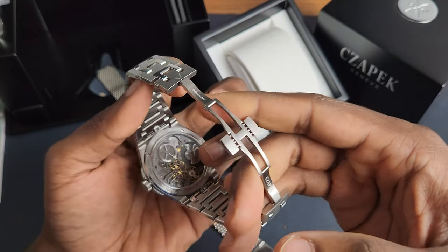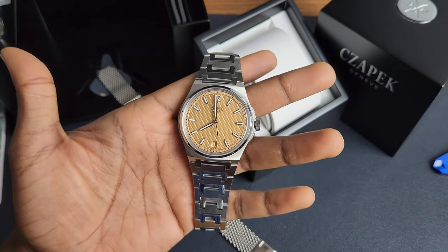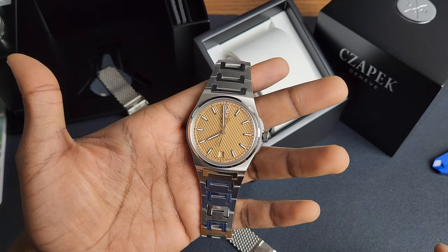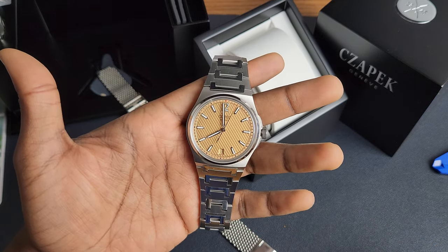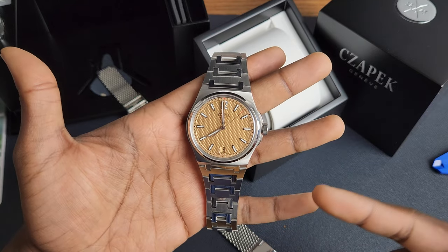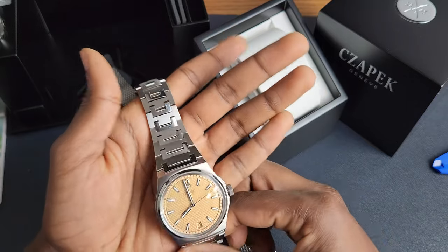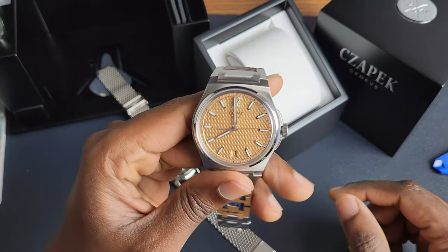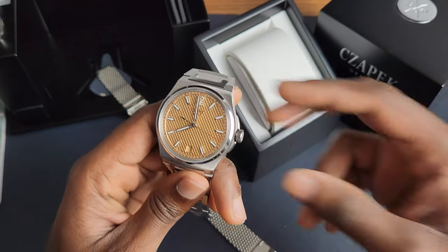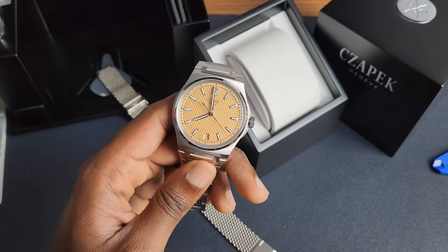Guys, I'm really interested to see what you think of this — the Salmon Sushi dialed Chopard Antarctique Passage de Drake. Let me know what you think. I'm very thankful to Marcus that he let me spend a significant amount of time with his new watch. This is incredibly cool. Again, very thankful to you, Marcus — thank you for sharing your collection with me. Guys, I hope you have a fantastic day. Let me know what you think, and I'll see you in the next video. Bye, everyone.